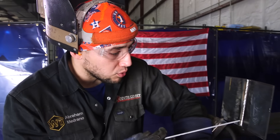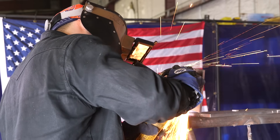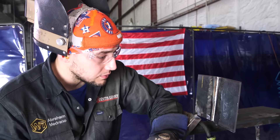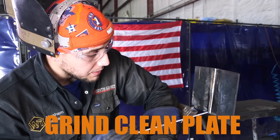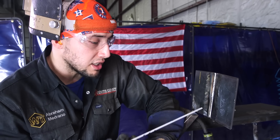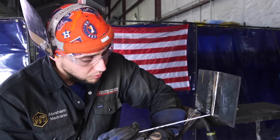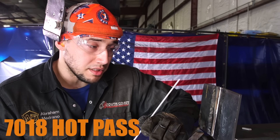I just finished my root pass. After your root pass, you want to smooth it out with your grinder — this is exactly what I did right here. I also want to mention that I cleaned my plates before tacking them up, making sure to clean all that mill scale off. That's going to help me avoid undercut when I cap this plate. Now I'm about to start my hot pass — I'll switch over to 7018 and turn my machine up to 90 amps.